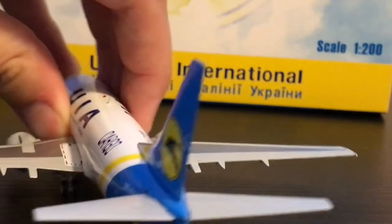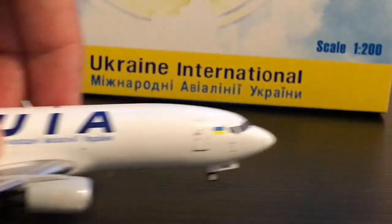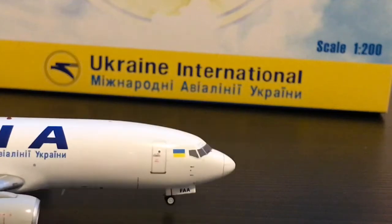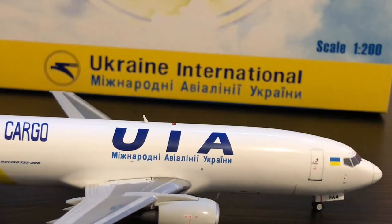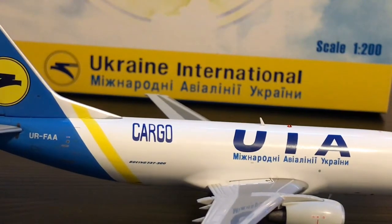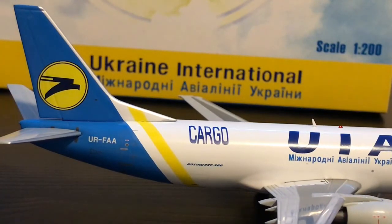Now we're going to the back of the aircraft. Right here we can see the APU. Going to the other side — it's almost the same thing but without the cargo door. So we have the Ukrainian flag, blank space, UIA again, Ukrainian titles, antenna, and anti-collision light. Cargo titles, Boeing 737-300, and again registration is UR-FAA.